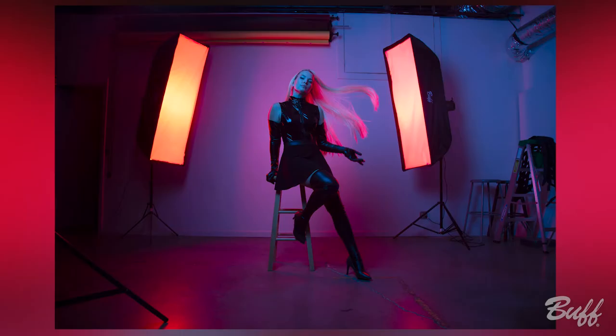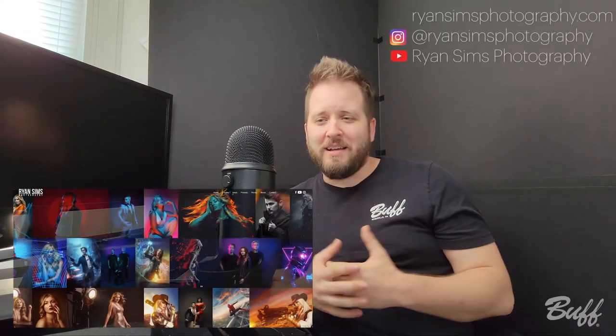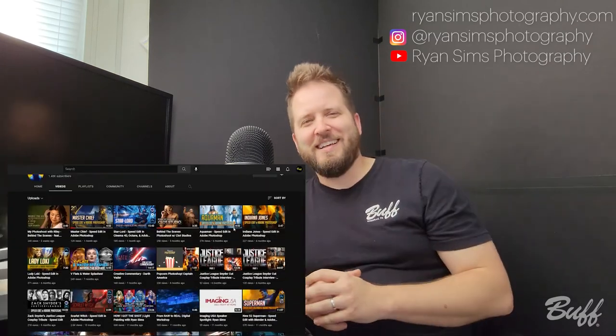Overall, I'm really pleased with the final image. The gel domes made my life easier because they made the subject match the background super easily. If you like my work, be sure to follow me on Instagram, YouTube, and all the other socials at Ryan Sims Photography. Be sure to subscribe to this channel because I'm sure this is not the last time you'll see me. Thank you for watching and we'll see you next time.